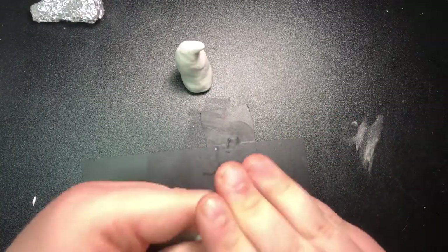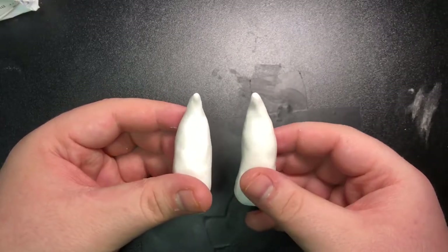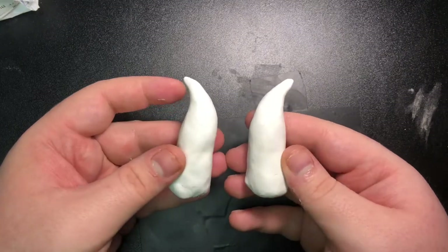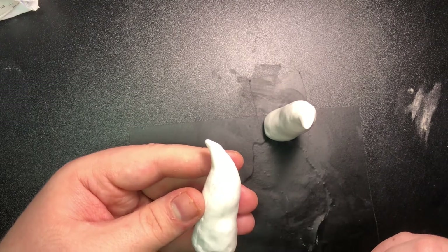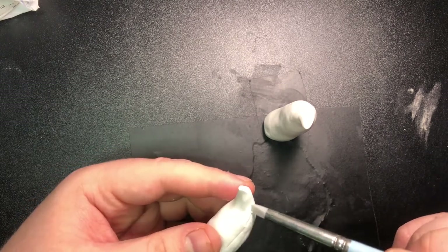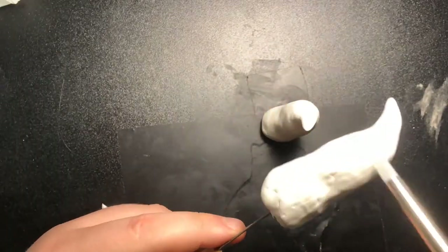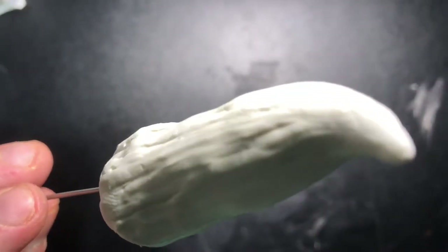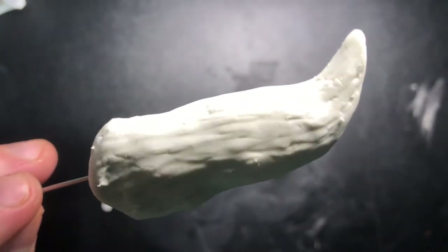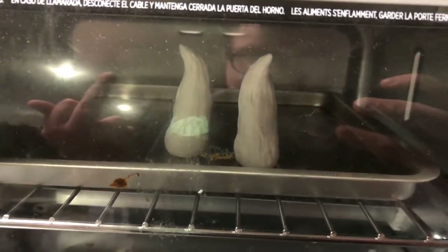That way there aren't any obvious clay lines from where I've patched it together. Then I did the exact same thing for the other horn and had two somewhat similar horns. I took one of my silicone-tipped clay tools and started making a bunch of lines throughout it to make it look like a horn. I eventually put it on a skewer so my fingerprints weren't messing up the work. I repeated the exact same process for the other horn and put them in my little oven at the package's recommended time.